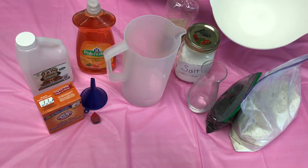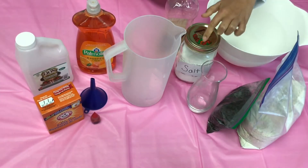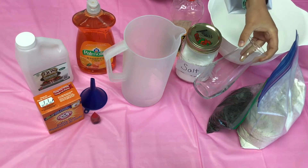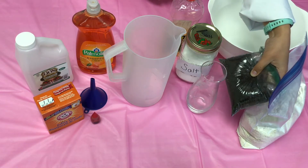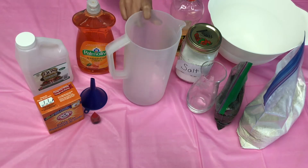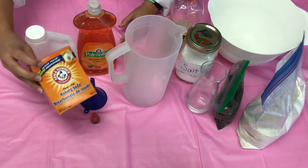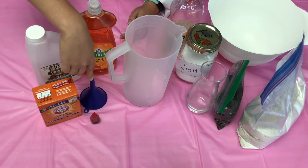For your volcano, you're going to need a large mixing bowl, some flour, some salt, some cooking oil. We used a vase, but you could use a bottle or any type of container. We used dirt, but you could also use food coloring or paint instead. You'll also need some water, dish soap, vinegar, baking soda, food coloring, and potentially a funnel.